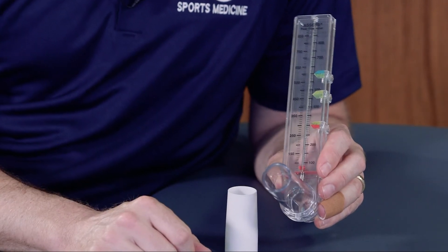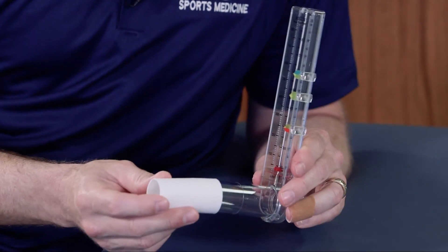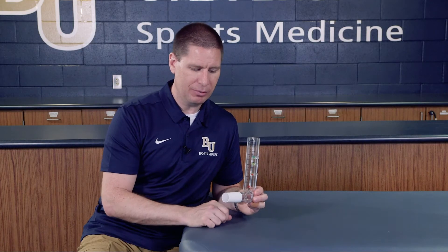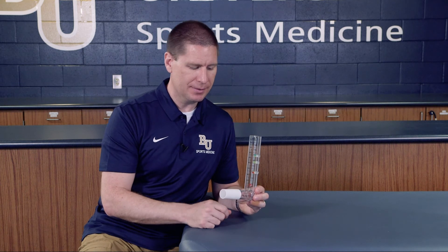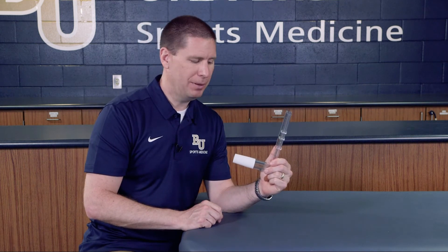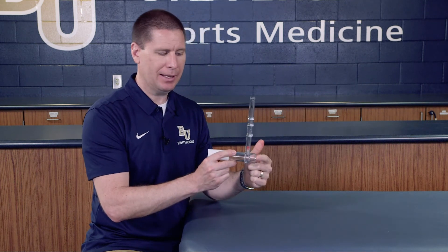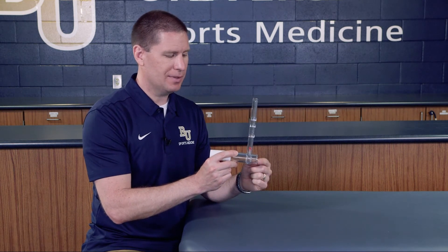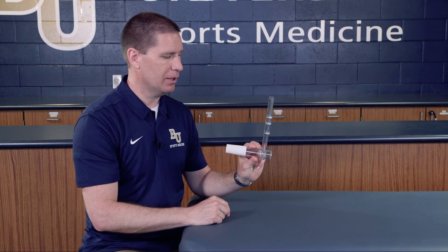We'd always want to do this when they're fully functioning and in a good position. This particular one has a mouthpiece you can place on there to make sure the same person isn't putting their mouth directly over the piece. One thing to make sure is that you don't hold the peak flow meter blocking where the air comes out on the back side, because that will create more pressure and give you a false reading.